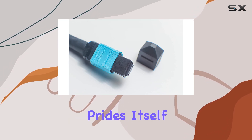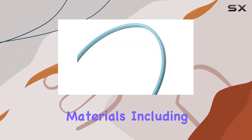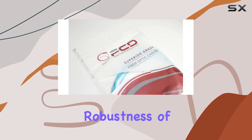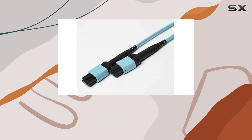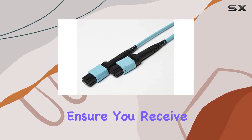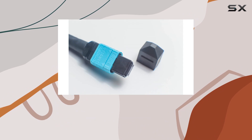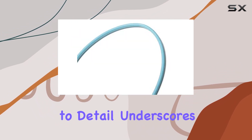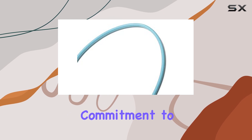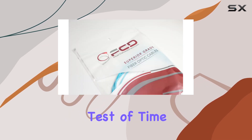The multi-fiber push-on style connections provide a secure and reliable link, crucial for maintaining high-density fiber patch cable environments. Fiber Cable's Direct prides itself on using the highest quality materials, including Corning fiber, ensuring the longevity and robustness of their products. Each cable undergoes individual testing, with results provided to ensure you receive a cable that meets the highest standards of quality and performance. This attention to detail underscores Fiber Cable's Direct's commitment to delivering products that stand the test of time.